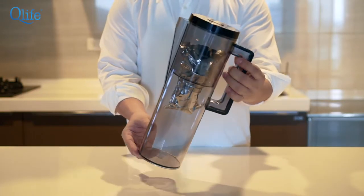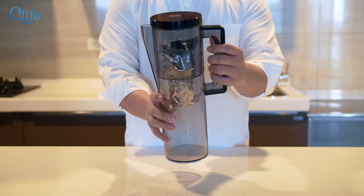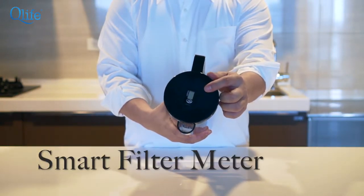We designed the Balanced Hydrogen Pitcher to be a sleek design because it can easily fit on the side of the fridge. We also have a filter indicator on top which tells you when you should be changing your filter to ensure that you get the freshest water ever.